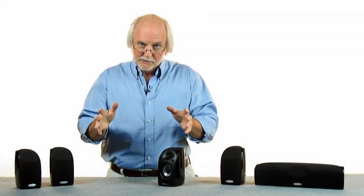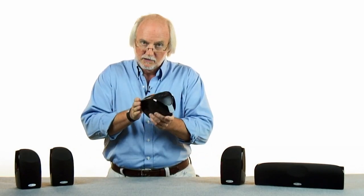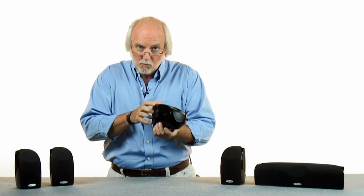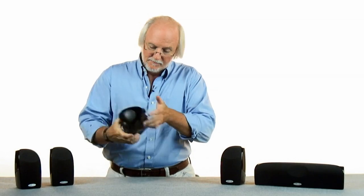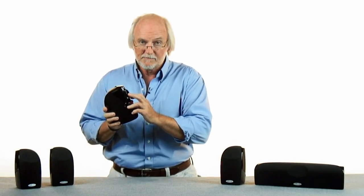During that project, we learned how to take the high performance of a bookshelf or floor standing system and squash it down into a loudspeaker this small, by using really substantial, weighty cabinets, by using our finest components for transducers, by using five-way binding posts, and keyhole slots for easy mounting.